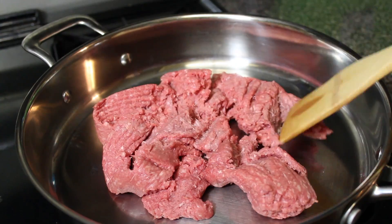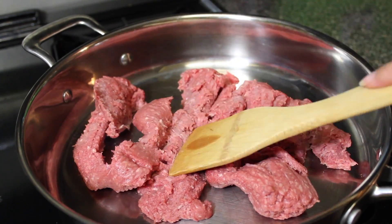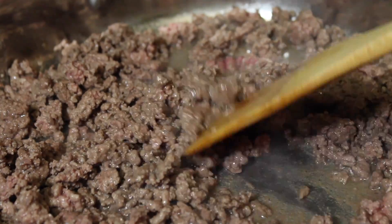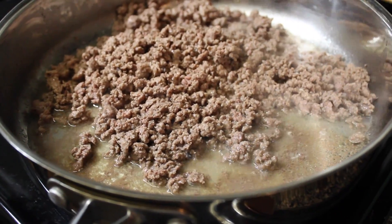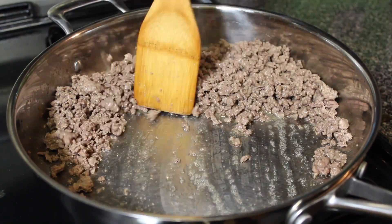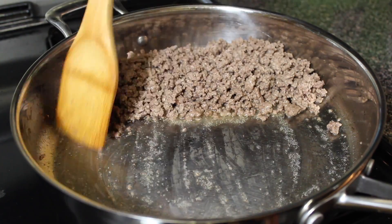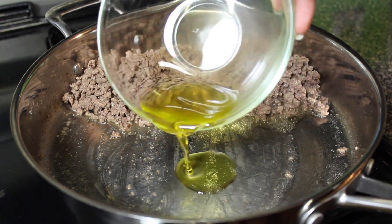Now let's start cooking. In a pan, place in the ground beef over medium heat. You are going to brown the meat until it is fully cooked. Then you are going to break the meat as it cooks, just like so. Then once the liquid is gone or it evaporates, you are going to push the meat on the side, just like so. Then you are going to add some oil.